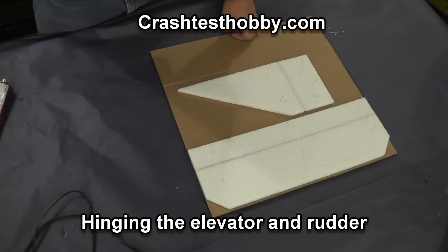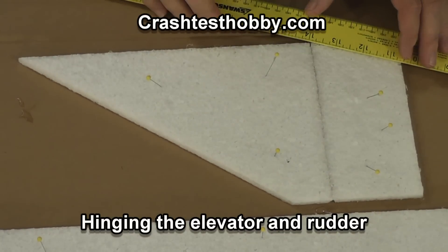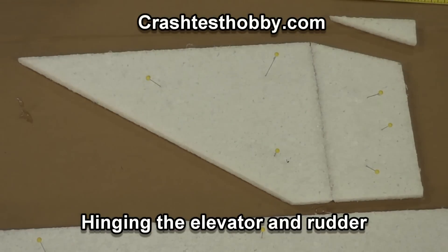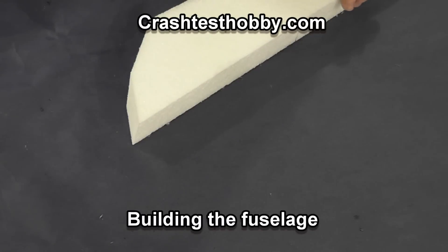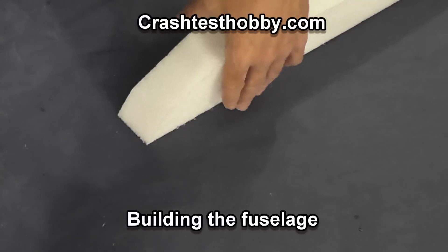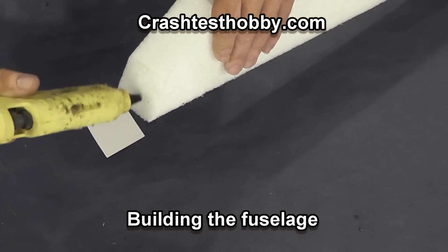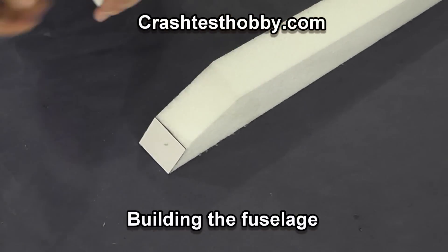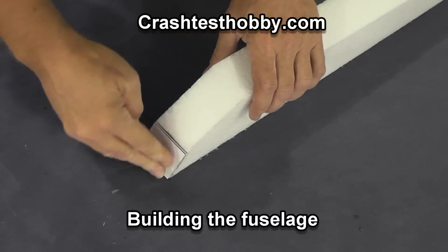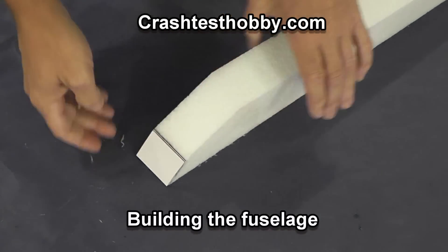I'm now going to trim one inch off the trailing edge of the rudder so the elevator can go up and down. Take a look at the angles cut on the front of the fuselage — they are not accidental. Don't change them; put your motor straight. The angles are explained in the instructions but they make the plane fly flat and level. We use two Formica plates on the front for better gripping with your screws and to keep it from snapping in on a hard nose-in.